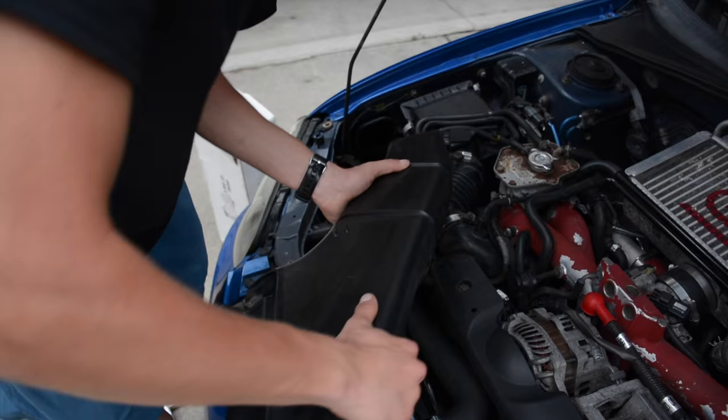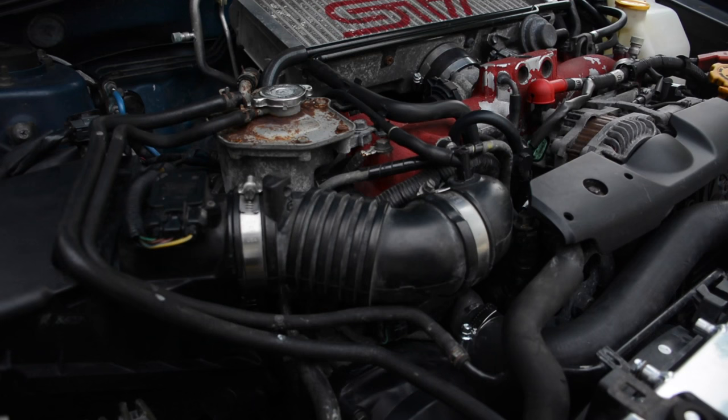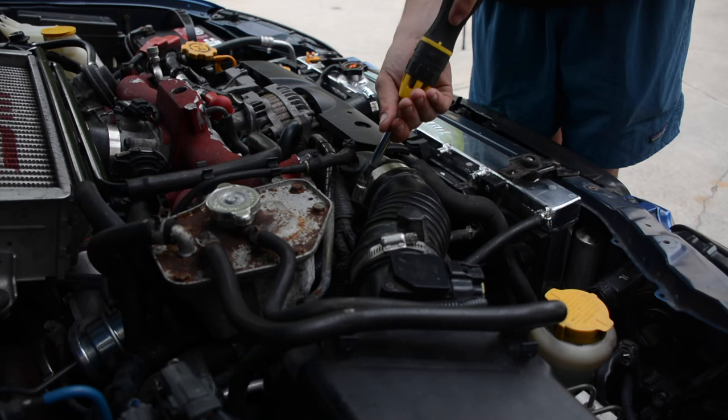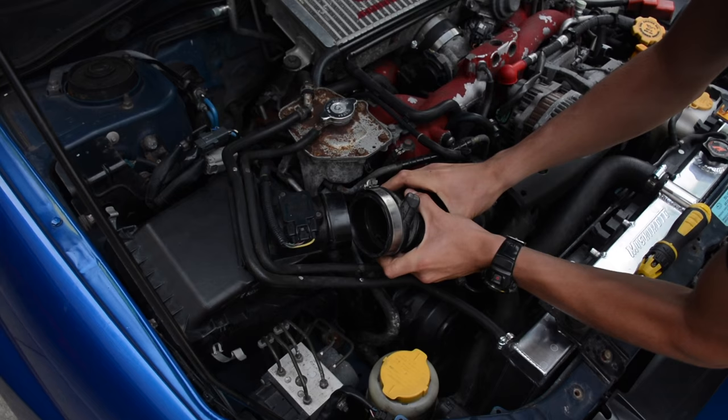The stock airbox is located right here. There are going to be two coolant lines on top of it — all you've got to do is just slip them out. If your car was just running they're going to be a little hot, so keep that in mind. The hose clamps we're going to be unscrewing are right here — this first one is on the turbo inlet hose and this other one is connected to the box. This might be a bit stuck but you just got to pull it off.